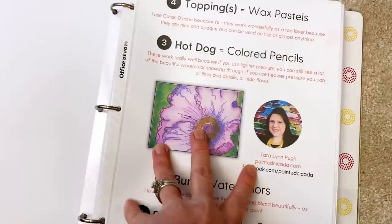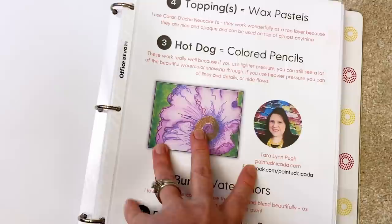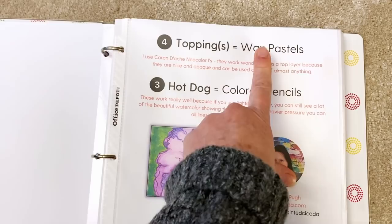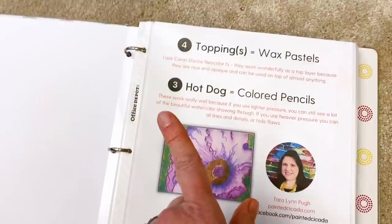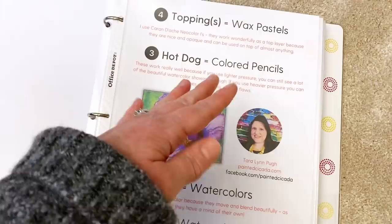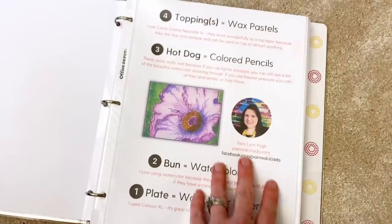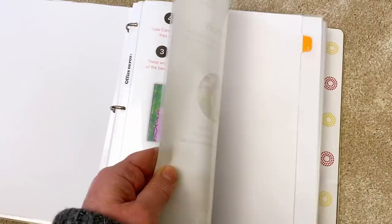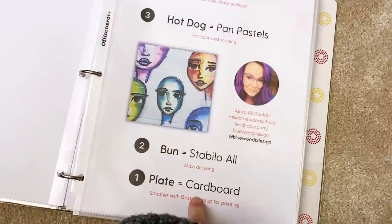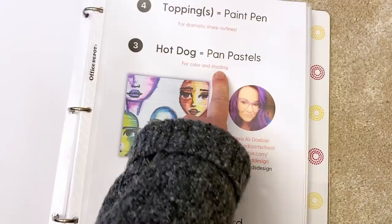Number two is from Tara, a friend of mine. This is another example: watercolor paper, the bun is watercolors, colored pencils, and then wax pastels on top. I very purposefully got rid of projects that repeated, so these 28 projects are all different. I wanted different layers, so this is like a whole booklet of possibilities. Here's another: cardboard — an ingenious use of upcycling — then Sennelier oil pastels, then paint pen.